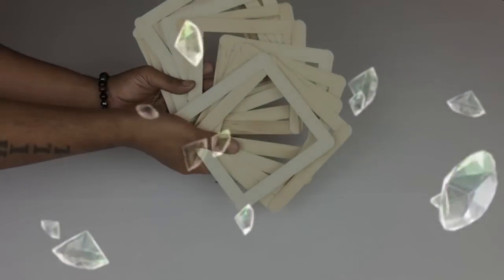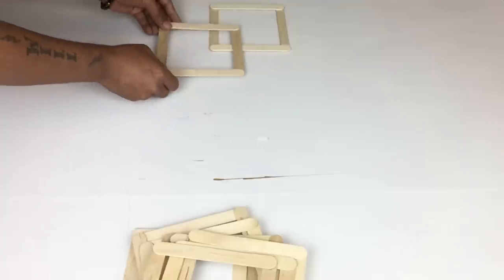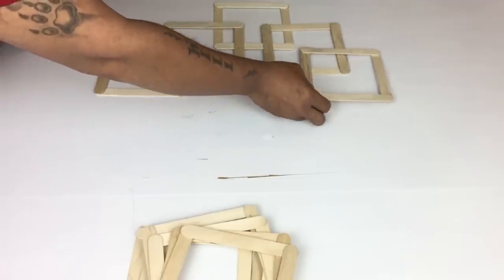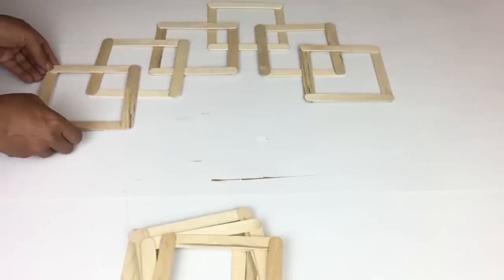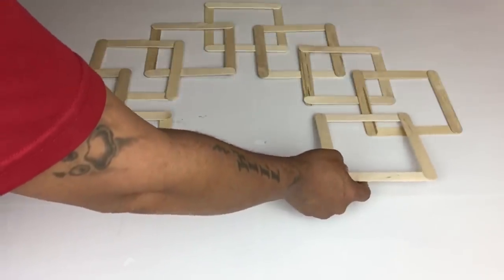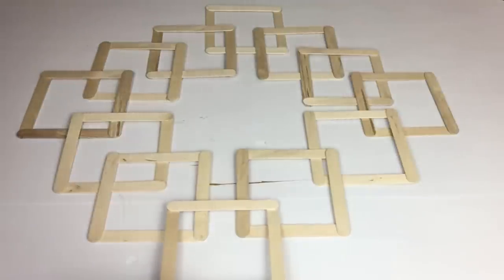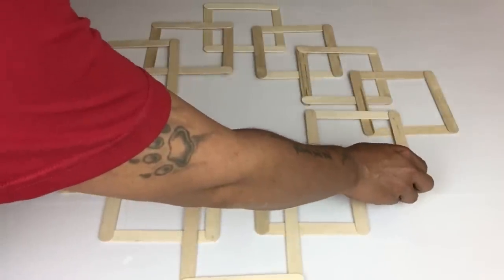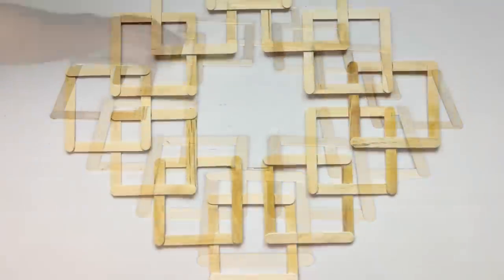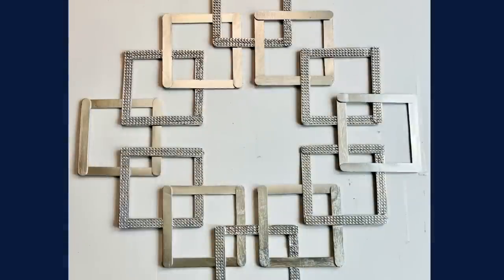For my second DIY I'll be making a wall clock. I'll start off by using 12 wooden squares. I have a design in mind so I'll start by positioning them in place, overlapping each other, until I get to the bottom, then go back and glue them in place. Once glued, I went back with my homemade Mod Podge and covered the whole entire frame.